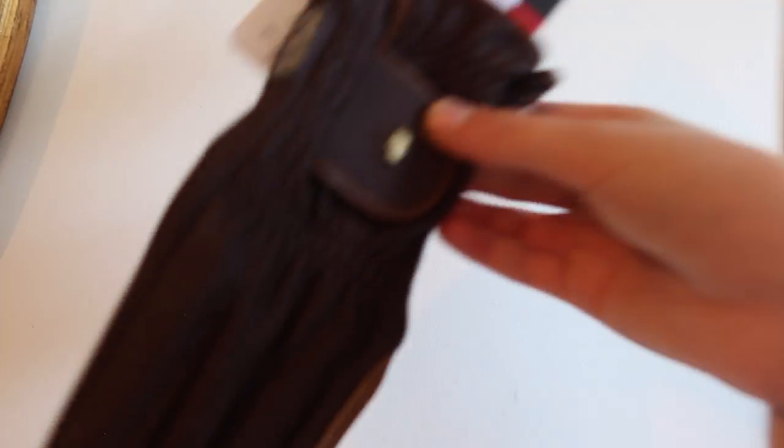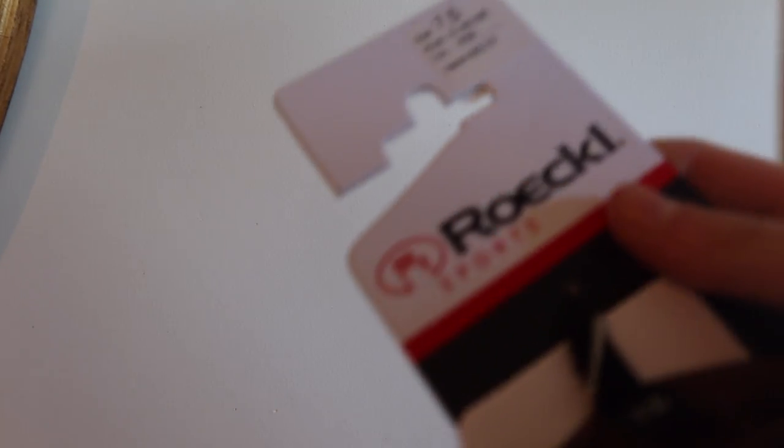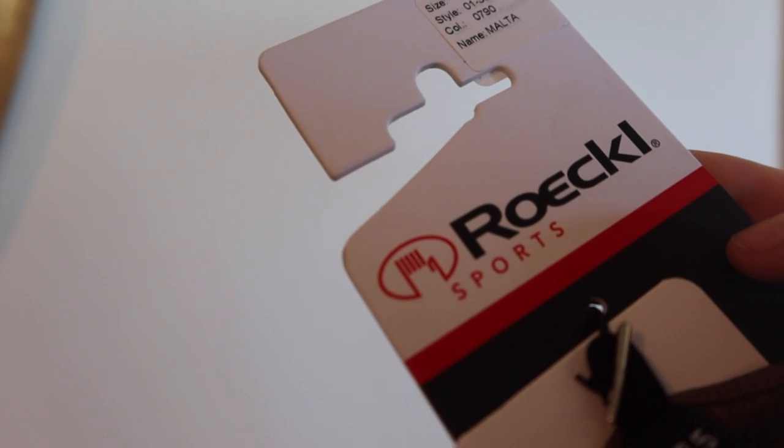Because I needed a new pair of gloves, I thought I would include these in the tack haul. These are pretty much the only brand of gloves I've ever used — they're called the Roeckl, though no one really knows how to pronounce it. These are really good gloves. I've tried a lot of different colors but I thought it was time to try the dual colored ones — these are really cool.